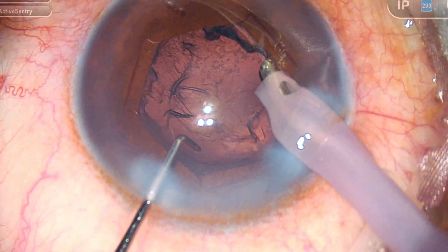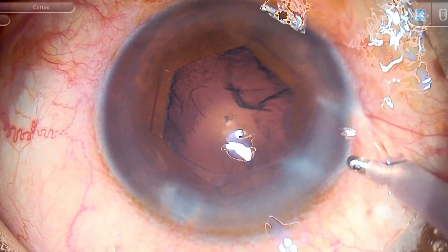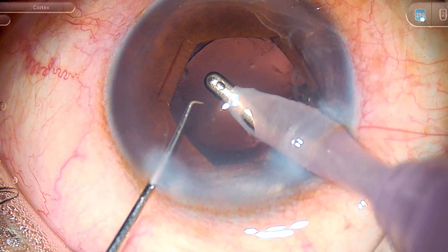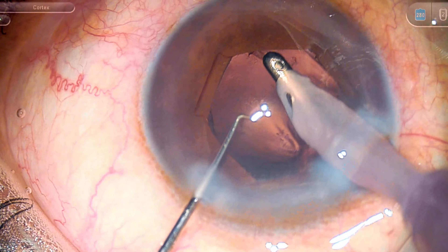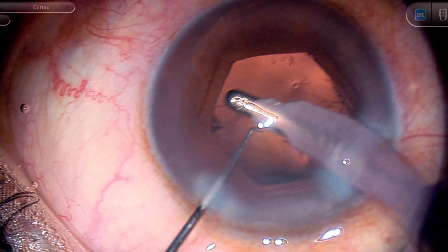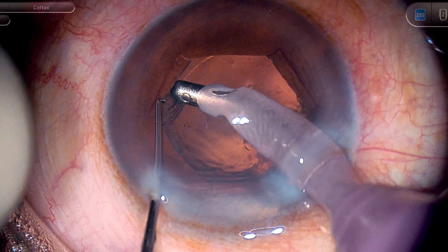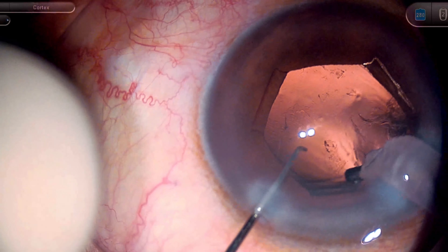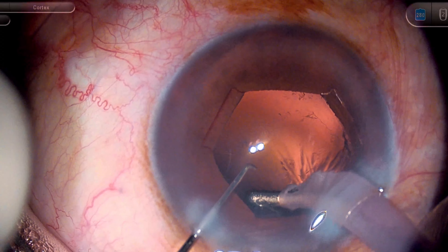The heavy dispersive OVD — Hilucote — helps in maintaining endothelial safety. During cortex removal it is important in small pupil cases to track each part of the bag to make sure cortex is fully out. Mentally make a note of which areas have been cleared and which may still have cortex. You can also move the B-hex ring around using a Sinski hook to check the periphery. It is important to take out most of the cortical fibers — sub-incisional ones I usually approach with low vacuum first, then drag and aspirate.